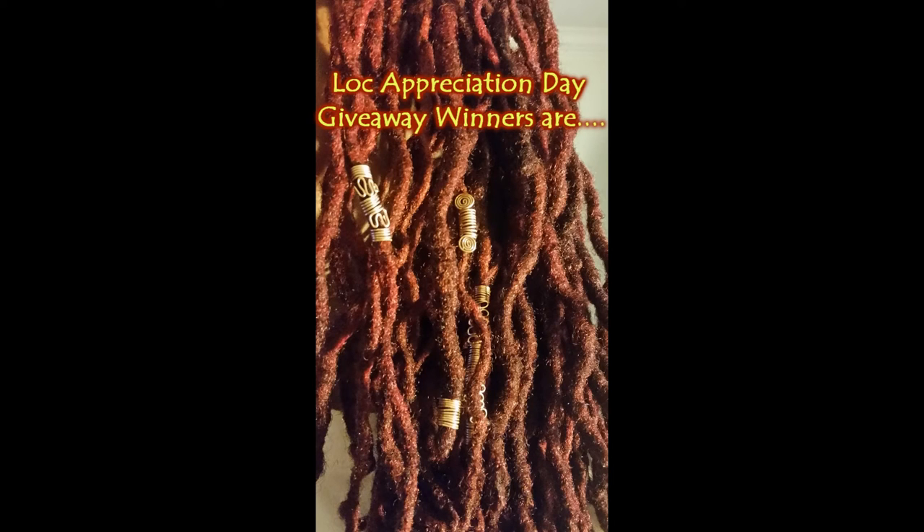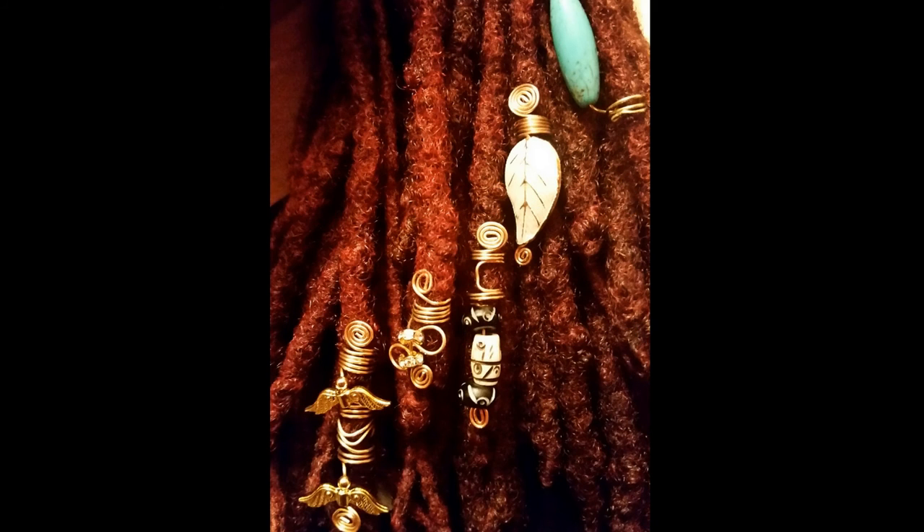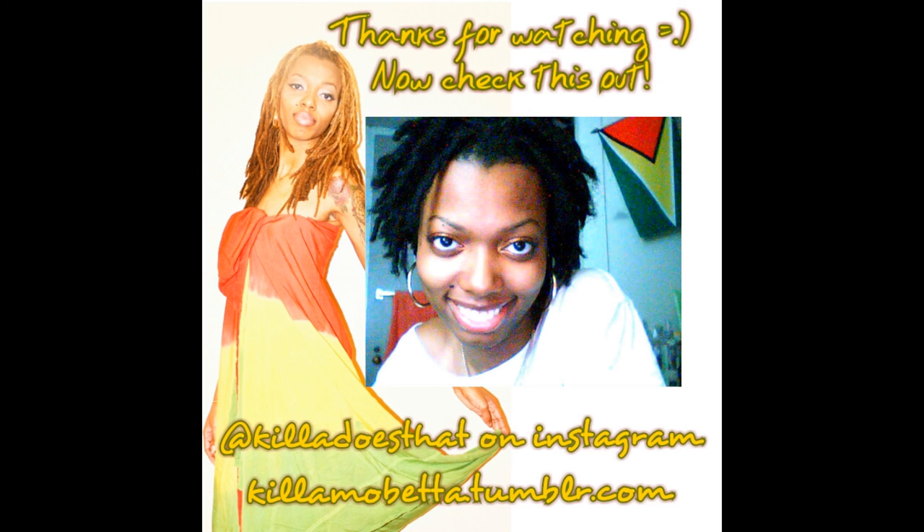One more thing — it's time for me to announce the winners of my lock appreciation day giveaway. The lucky winners are She Loves Light and Meesee J. Moore. Congratulations ladies! I'll be contacting you soon to get your shipping address so you can get your lovely new exclusive exquisite handmade lock jewelry by me. Thanks for watching. Love, Light, and Luxe.